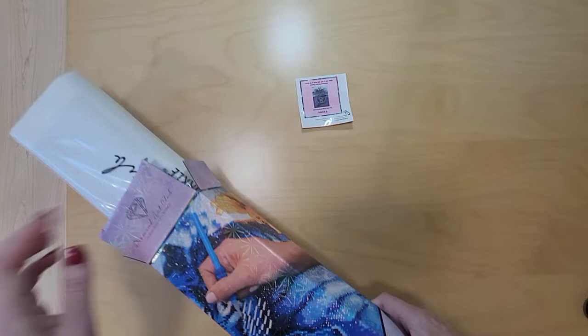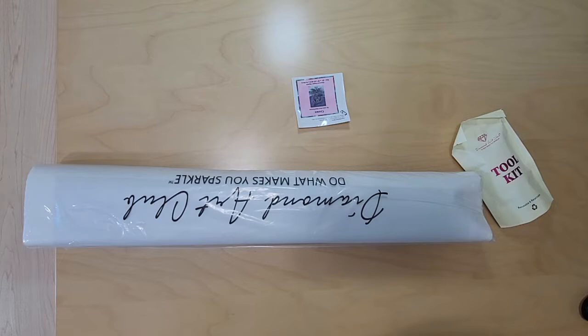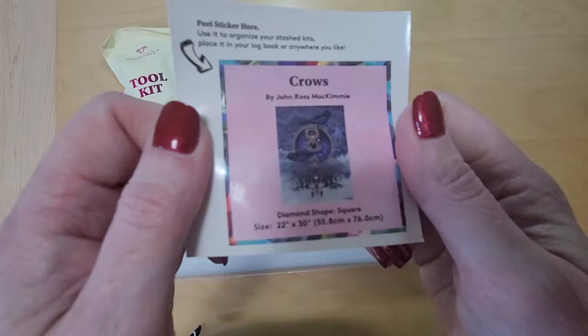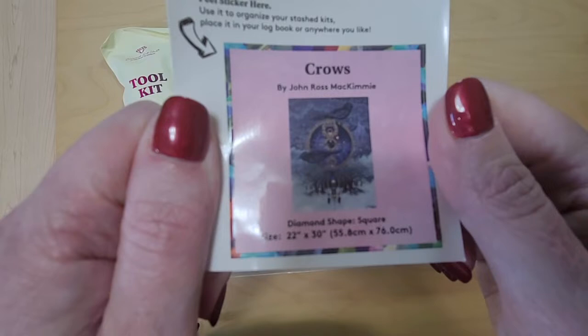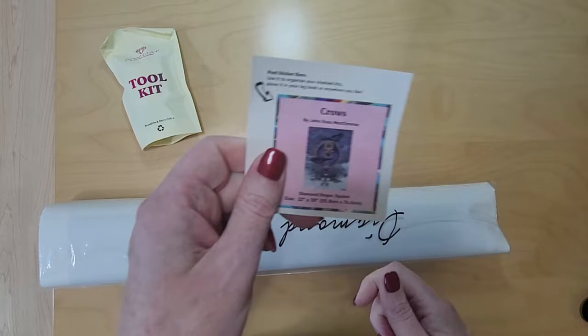There's our little sticker. Wow, that's a snug fit — it must have slid in shipping. Just those things in the box. Okay, so we have our toolkit here and our sticker. I collect my stickers; I haven't been using them to put on the box, although some people really like to do that. You can see the pretty artwork. I just absolutely love it. Crows are such mysterious and intelligent creatures.